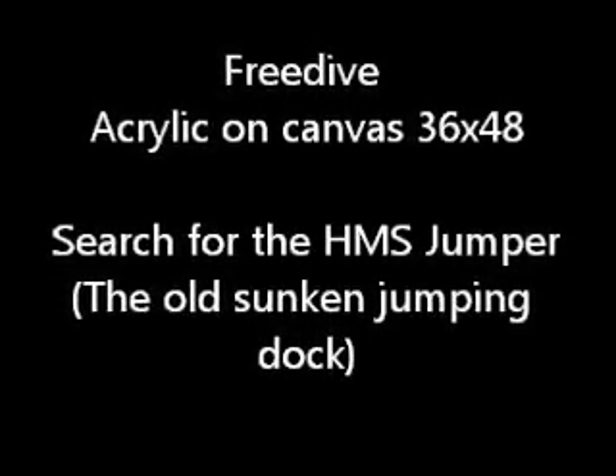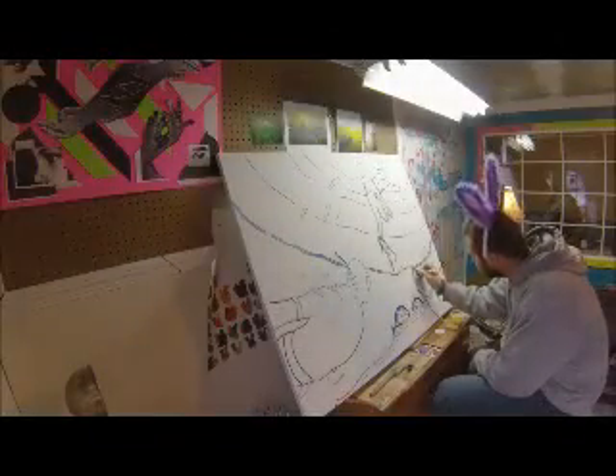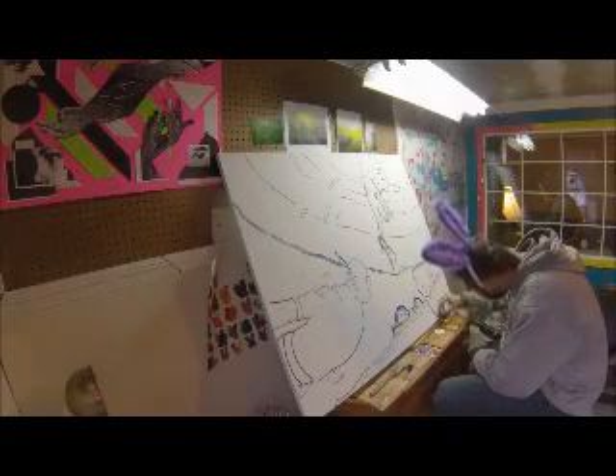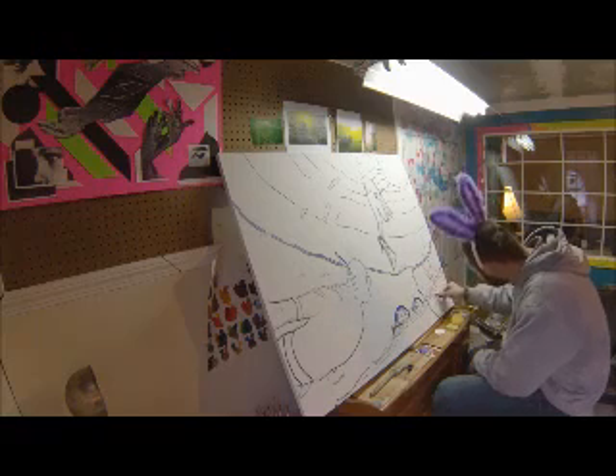Hi, Jesse Lee here with Acorn Patch Rock Productions and this is my first time lapse. This painting was inspired by freediving with my favorite freediving buddy, my little brother Jackson. We were searching for a lost rail car in a local pond that supposedly derailed and ended up in the drink. Whilst we did not find it, we found an old boat dock that inspired this painting.